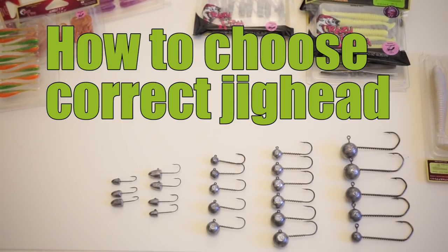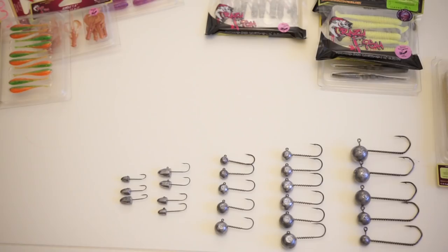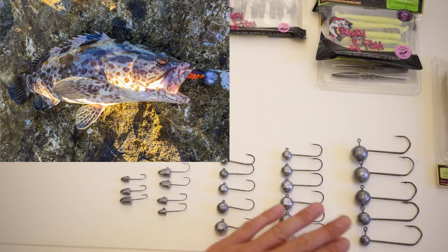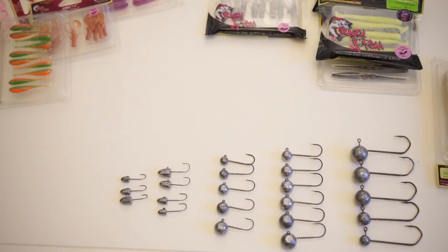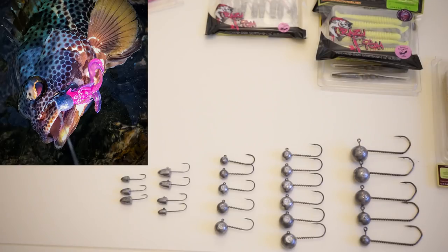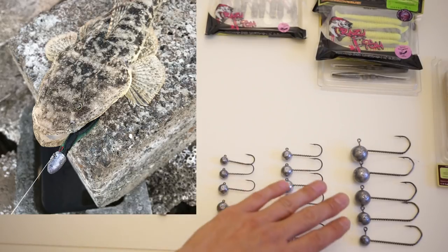Hello, this is Jig Head TV, and today we are talking about jig heads — our own production. We'll cover what kind of jig heads there are, where to use them, and with what kind of soft baits. We'll start from the ultra light and light section, then move to the bigger fish hunting section. We'll discuss bullet jig heads, die hard jig heads, and our pelagic hunter jig heads.